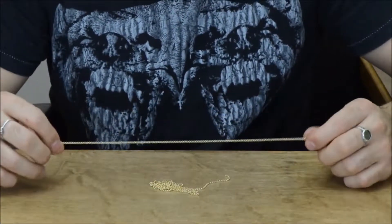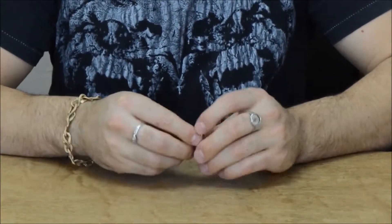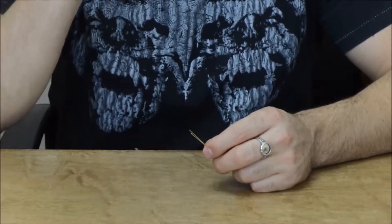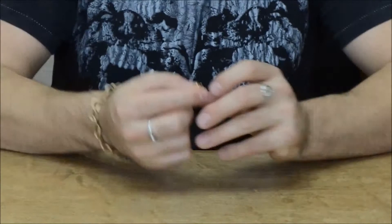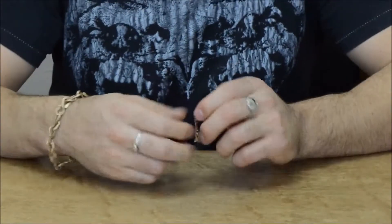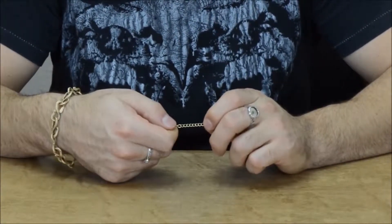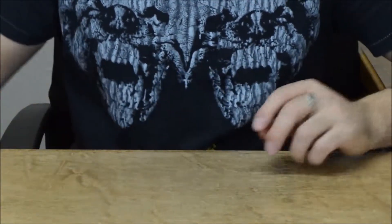And then four strands, 15 inches each strand, of a two millimeter rollo chain in shiny gold. You're going to need two cord end caps — these are eight millimeter cord end caps with a little hole in the top. You're also going to need two 24 gauge, inch and a half head pins. One lobster clasp, 15 by 9 millimeter. And you're going to need an inch and a half extender chain — this is a three millimeter curb chain with a little leaf chain embellishment on the end.